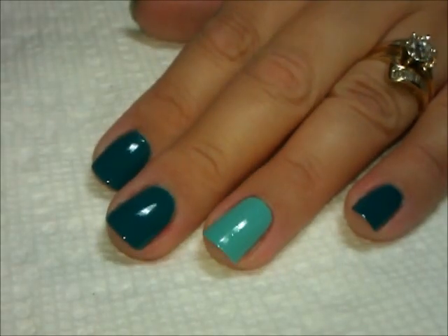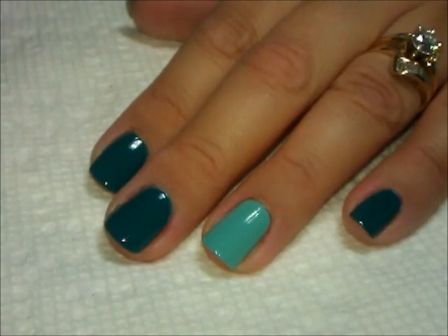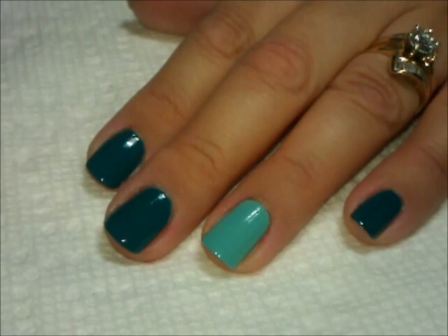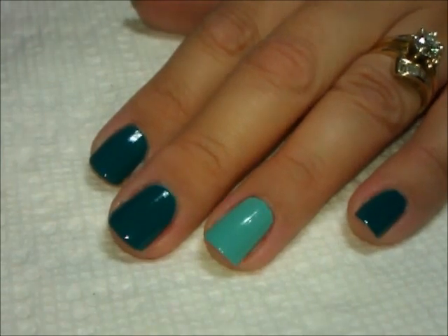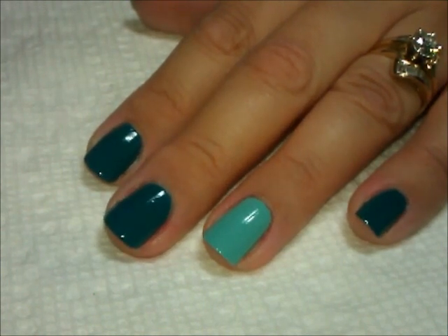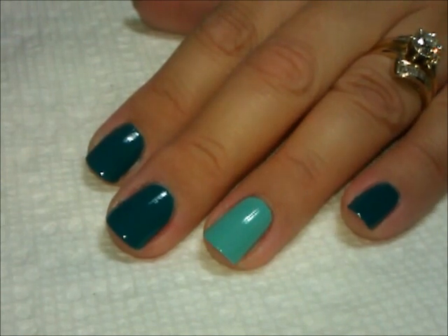Hi everybody, thanks for joining me today. I'm going to be doing a manicure for ovarian cancer awareness. September is ovarian cancer awareness month — I'm going to have a link in the description box for more information regarding ovarian cancer, so be sure to check that out if you're not aware of the details.